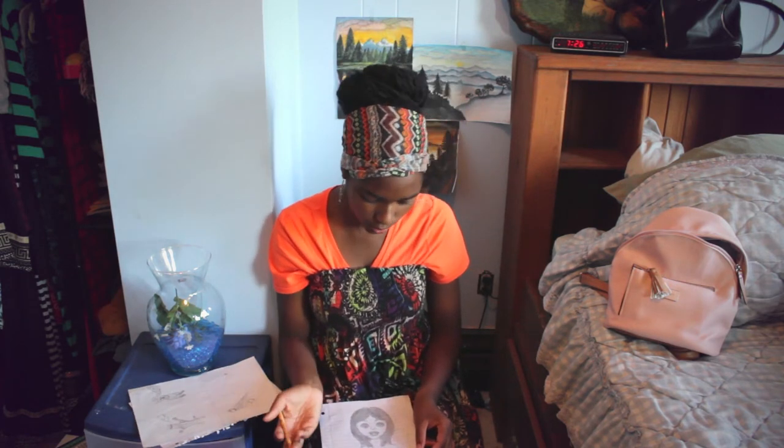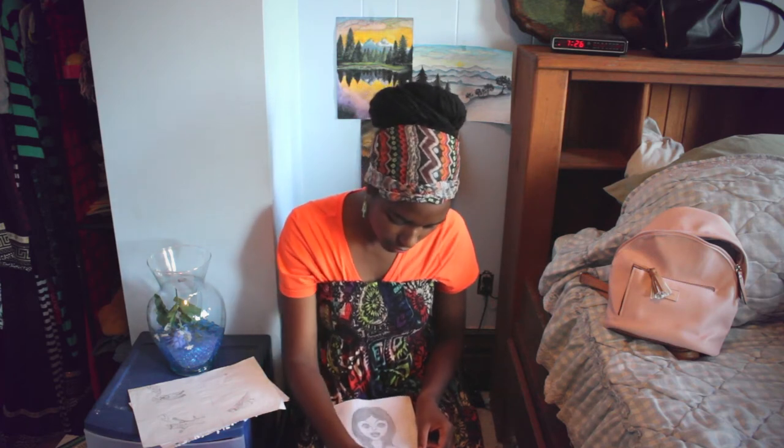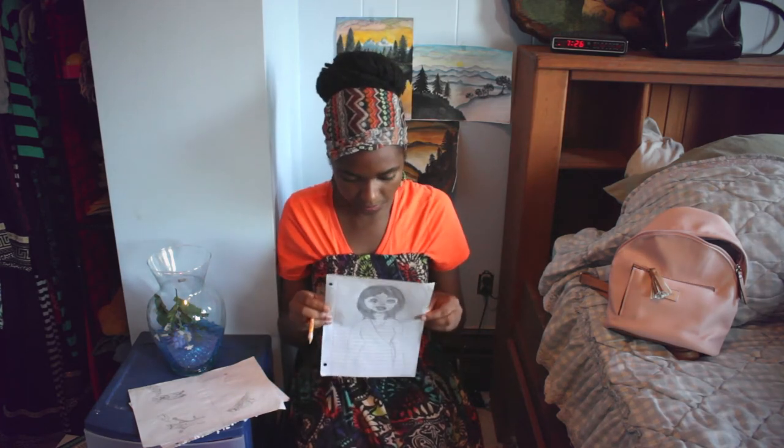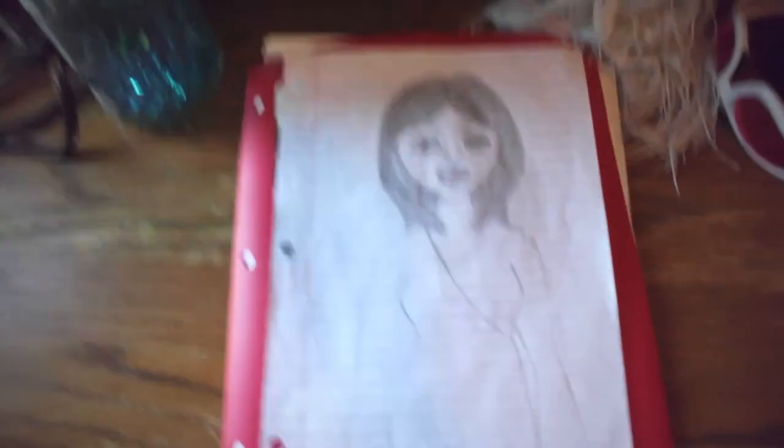Not all of my drawings look realistic like real, but they look good — like a very detailed cartoon character or something. The body shape is really easy as well. I just do a little line across for the arm shape and stuff like that. It's really easy. I'll show a close-up of it.